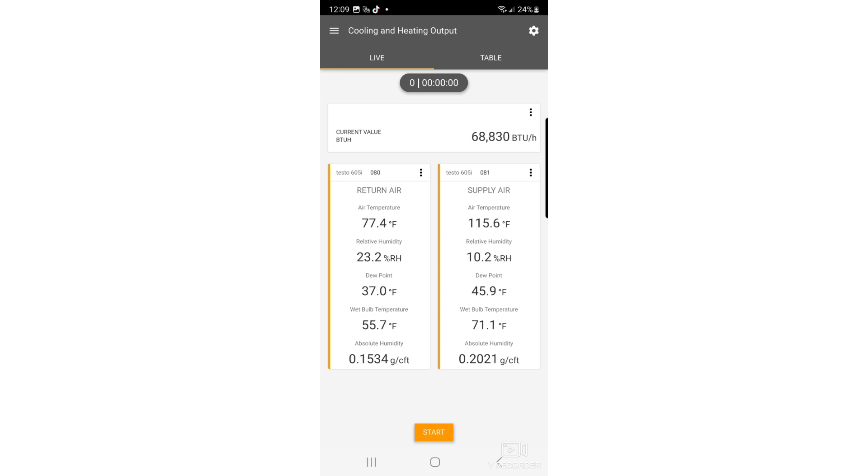With the furnace on, you can see the supply air temperature rising and the BTUs per hour rising with it. The room got really hot because it's blowing all that heat into that specific room, and you can see the return air temperature going up as well. You also get all the other air properties — relative humidity, dew point, wet bulb temperature, and absolute humidity in grains per cubic feet. Our BTUs are creeping up and about to cycle off on the thermostat, and they're pretty much in line with the output on the nameplate. We can set this up and show our customers exactly what the appliance is giving them and what they paid for. If it's not giving them what they paid for, then we have to look deeper into the issue and figure out exactly what's going on.